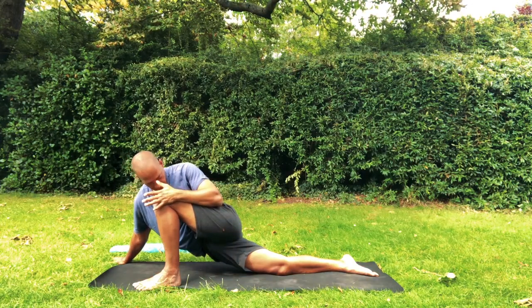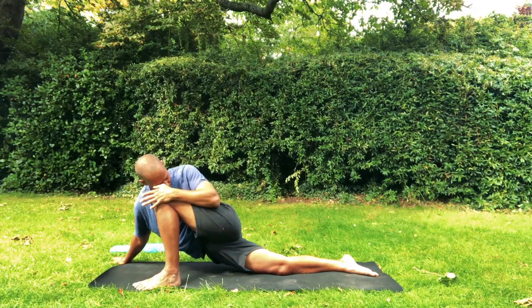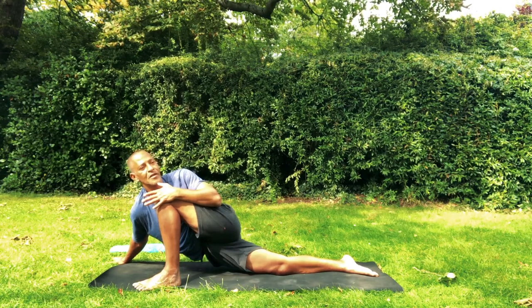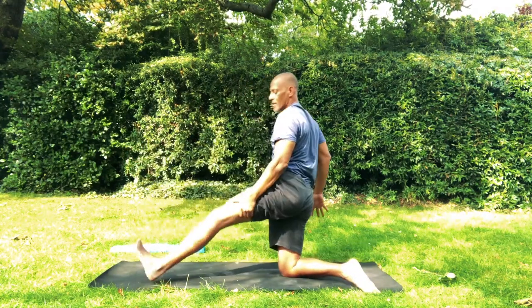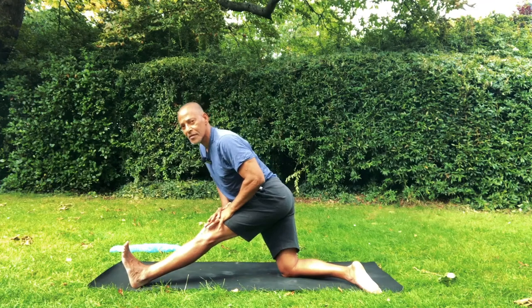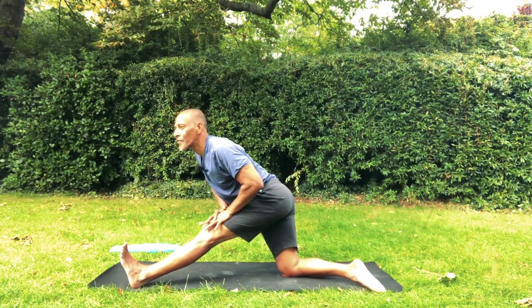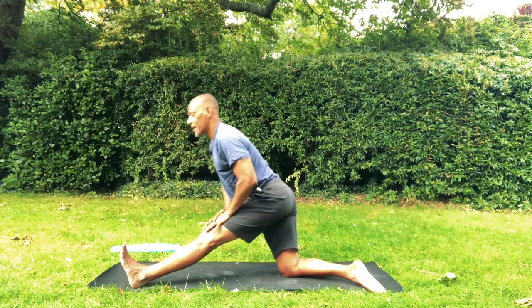Breathe in. Breathe out, squeeze elbow, knee to elbow. Lower the hips, breathe out, soften as you breathe out. Come out. Half split — straighten the back of the leg and lengthen the spine forward. Lower ribs move away from the hips. Chin up, shoulders soft. Exhale. And release, come out.